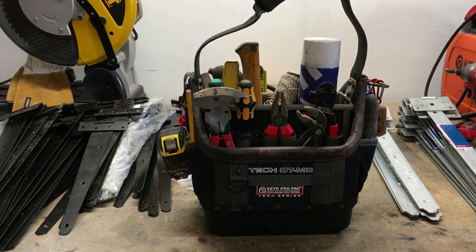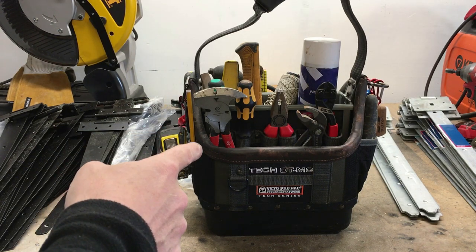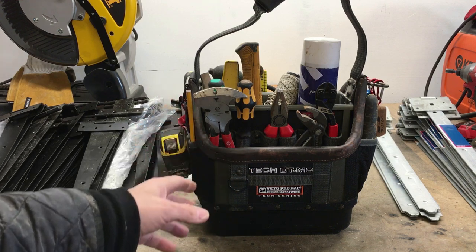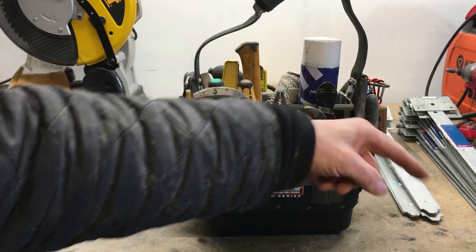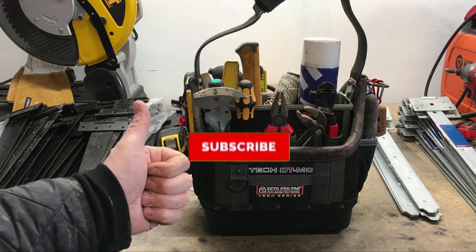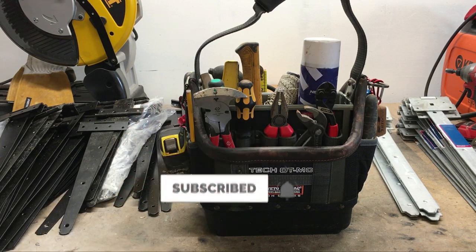We'll find another use for this and I'll be delighted to use this going forward. Anybody new here, I do have a lot of Vito videos — please subscribe by clicking there or at the end of the video in the centre. Please give the video a thumbs up if it was of any use to you at all, and hopefully we'll see you in the next one. Thank you. Cheers.